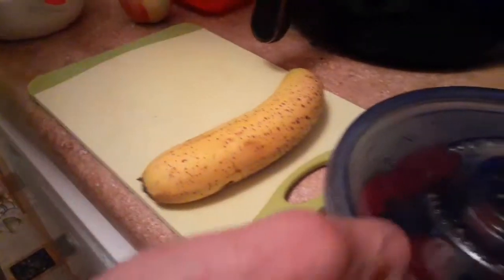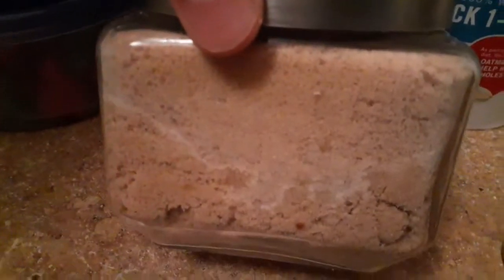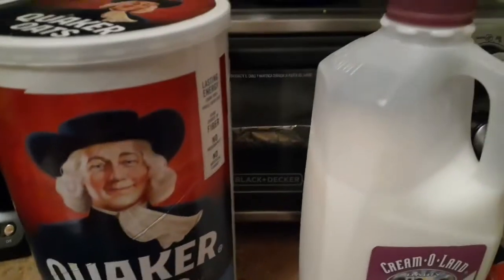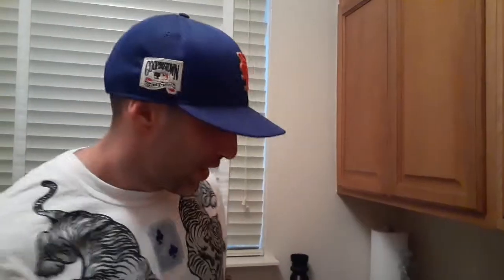Got some strawberries, blueberries — keep them in water, nice and fresh. Got some brown sugar, some cinnamon right here. I'm missing my walnuts but it's okay. This is the milk I use. Very simple — any apple you want. I usually like Granny Smith, one of my favorite sour apples, but Macintosh apples are just fine too. Now let's get right to it.